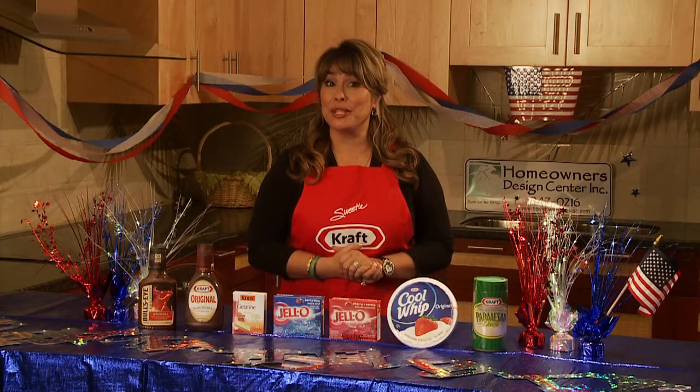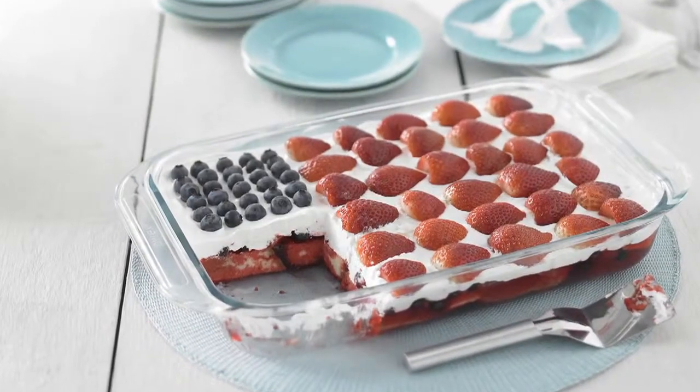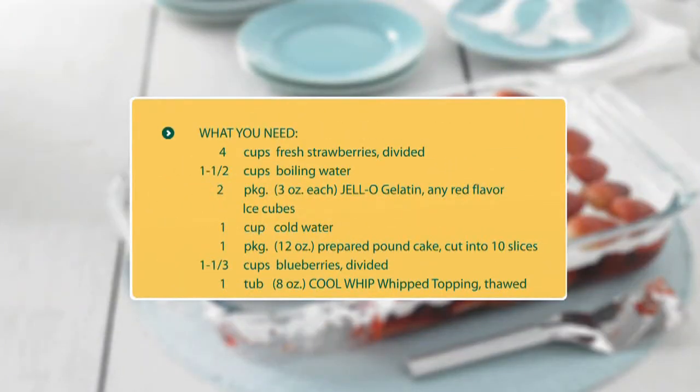Avoid heating up your kitchen during the summer with a no-bake wave your flag cake. Top pound cake pieces set in cherry Jell-O with Cool Whip topping and arrange strawberries and blueberries on the cake to make the stars and stripes of the flag. It's truly a patriotic treat.